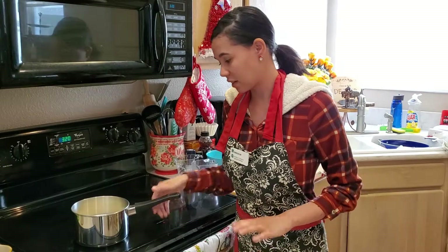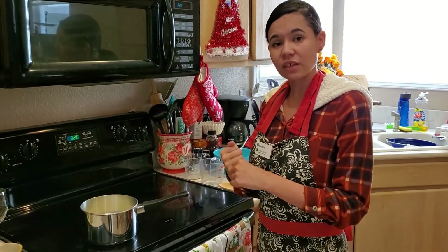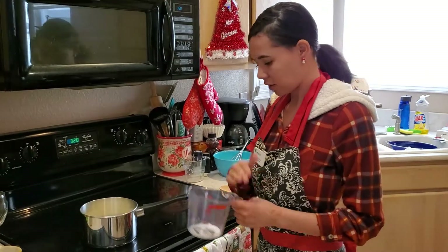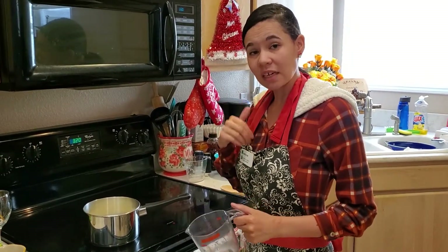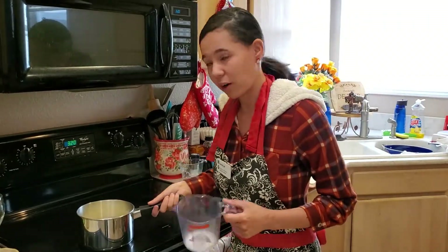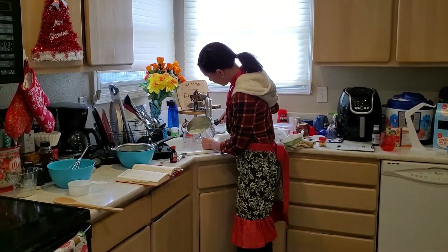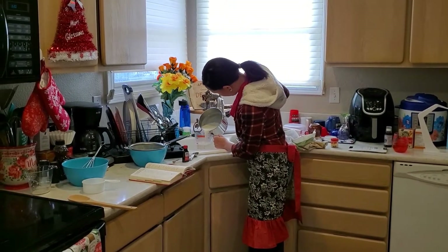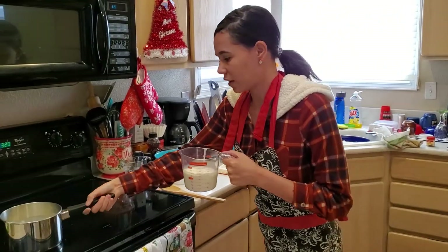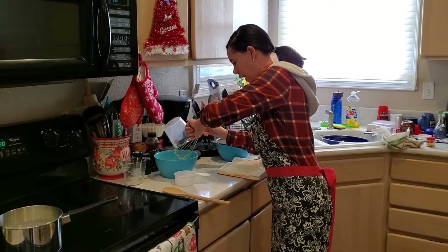Now we're going to measure out one cup of the hot milk and put it into the egg mixture we made previously. I'm going to do this over my sink so that if it spills it's okay. This is where you would need some adult supervision because you are dealing with hot liquid. I have my one cup measured out and I'm going to pour it right into my egg mixture.